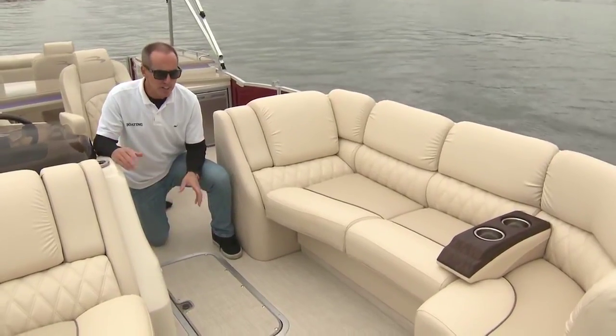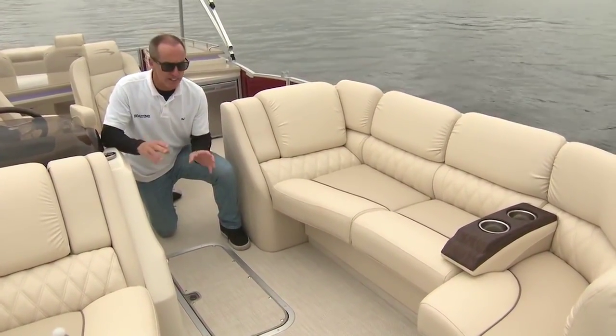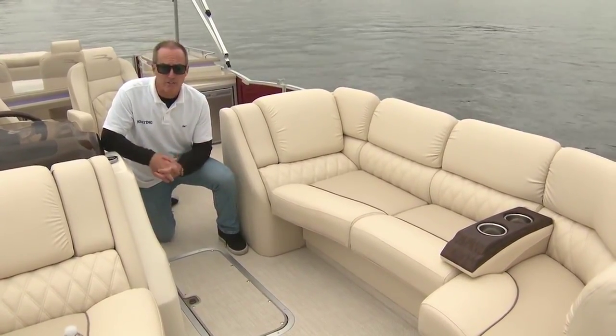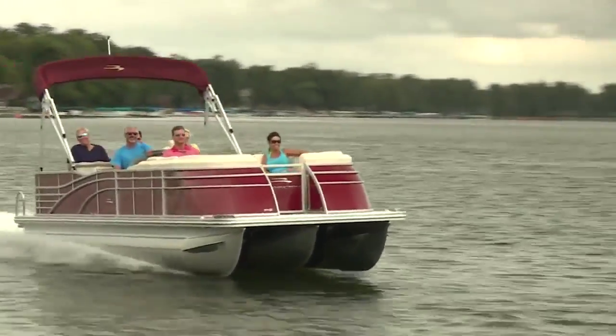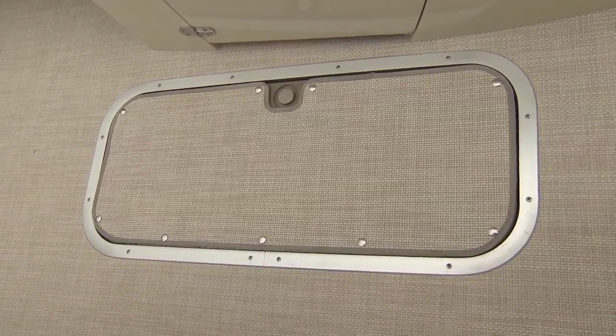Another notable feature is this linen floor — that's an option. It's surprisingly durable; anything you spill on it you can just rinse down with a hose. It's also nice underfoot. Thanks to the elliptical sport package and its center tube, we've also got this massive ski locker — a great spot to stow skis, wakeboards, and any other wet gear.